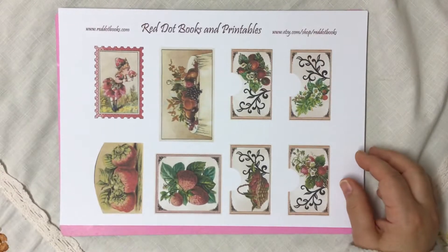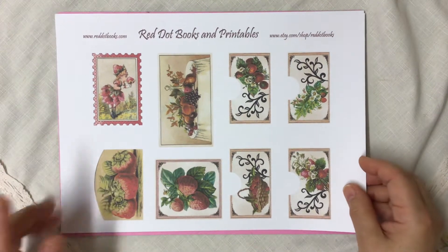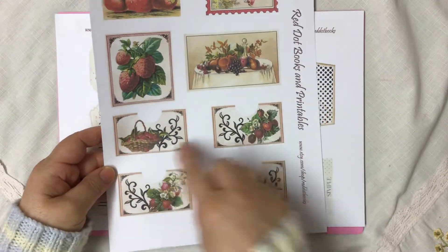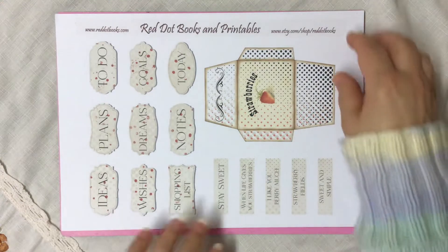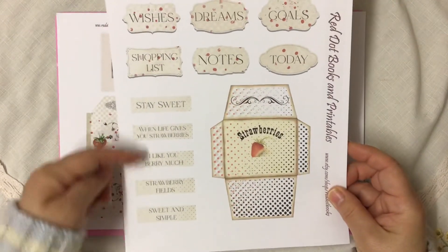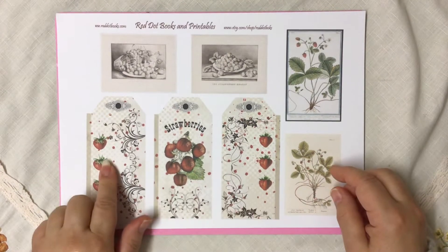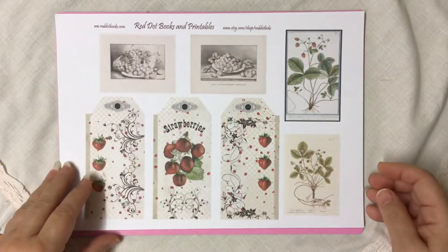That bit is in Paulette's store, which I'll link below, and they're only about a dollar or so each for the kits. Then Zern has done the ephemera — you've got pockets, journaling cards, a lovely envelope, and sayings. Little headings like 'to do', 'dreams', 'notes', 'shopping lists', and then lovely little sayings down the side. And then she's done these tags and more journaling cards.